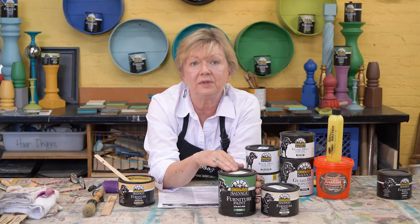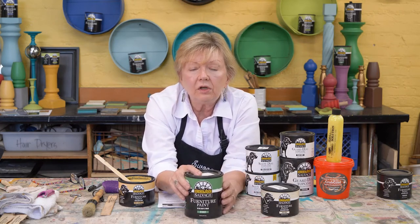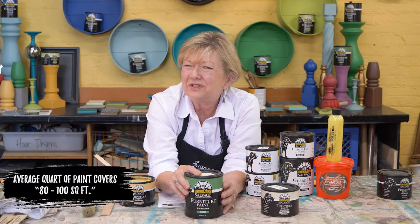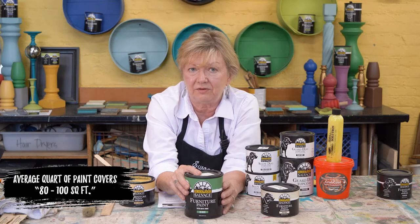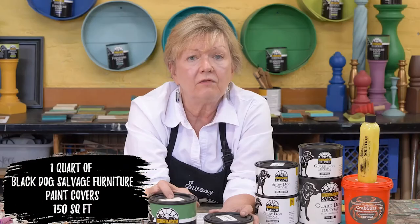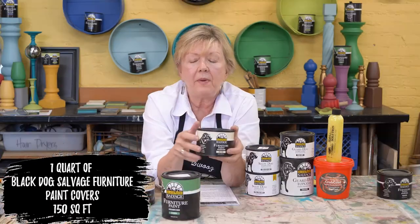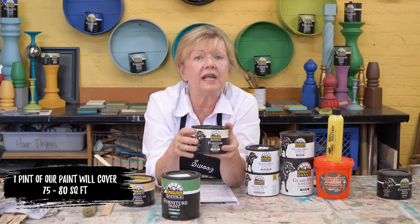I'll get into cleaning and how you need to prep your pieces later. But right now, I want to let you know that the average quart of paint that you buy anywhere says it covers 80 to 100 square feet — and sometimes they're being generous with that. One quart of our paint will cover 150 square feet of surface. A pint of Black Dog Salvaged Furniture Paint will cover 75 to 80 square feet.